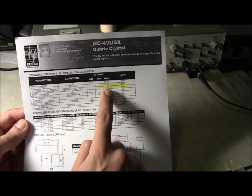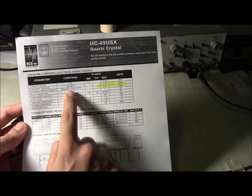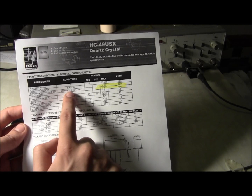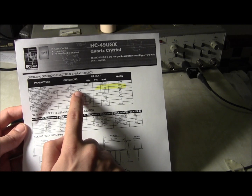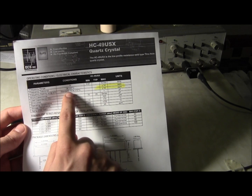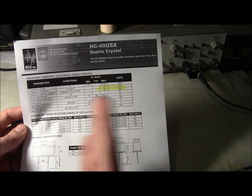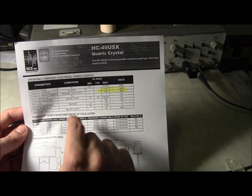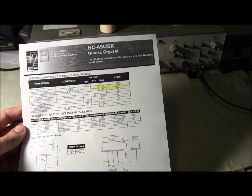Also looking at this: frequency stability referenced to 25 degrees Celsius — from negative 10 degrees Celsius to 70 degrees Celsius, which is kind of your typical range for electronics, since negative 10 degrees is a fairly cold freezer and 70 degrees is pretty hot — 50 parts per million. So between negative 10 and 70 degrees Celsius, it's only going to change by 50 parts per million, which is 0.00005 times 16 million — about 600 hertz.